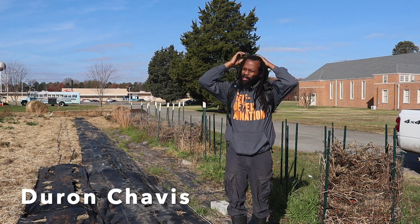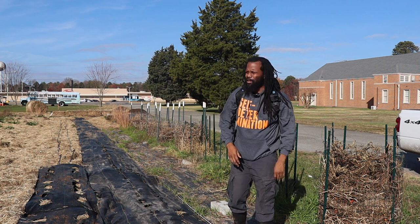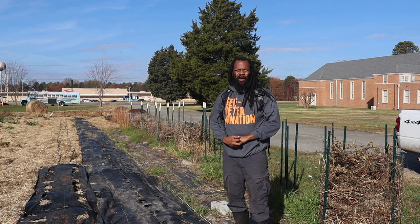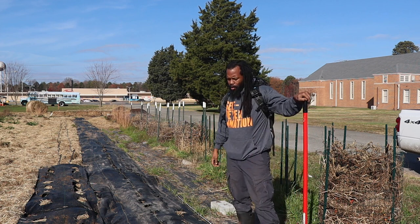What's up, what's up, peace. This is Brother Manifest, Deron Chavis. We're here at Farm the Family at the farm site.